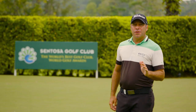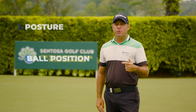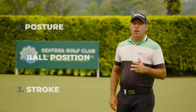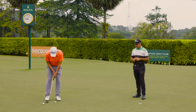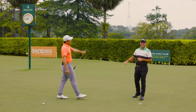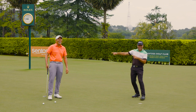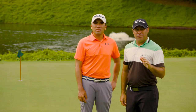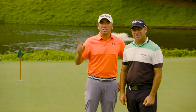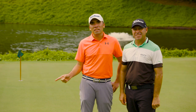Just to recap, the three steps we're working on with putting: posture, ball position, and stroke. If you master all three, you've got a good chance of holing your putts. Thanks for watching the video. If you like it, give it a thumbs up, comment below, don't forget to click on the Asian Tour logo to subscribe, and click on the link for another video. We'll see you next time.